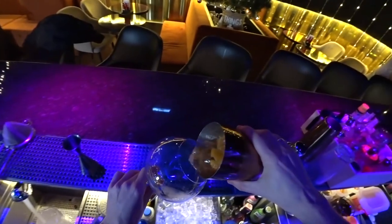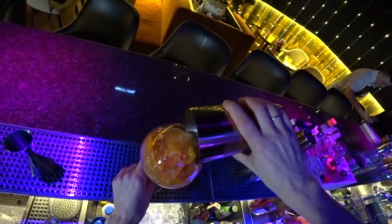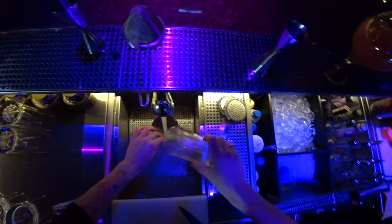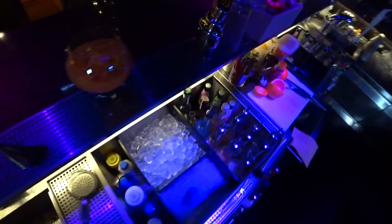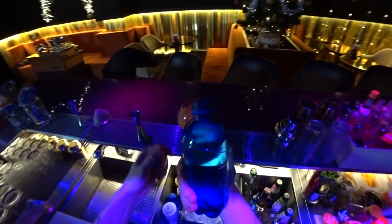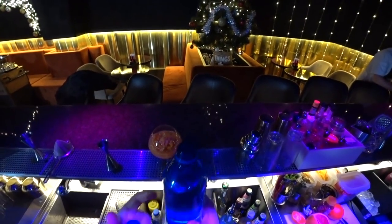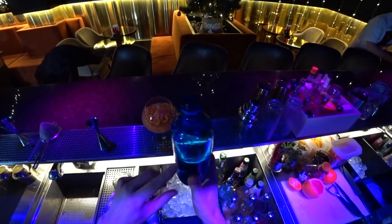And now a big glass — just pour all our stuff right into it. And finally, sparkling water. This is homemade sparkling water infused with a little bit of lemongrass and lime peel.